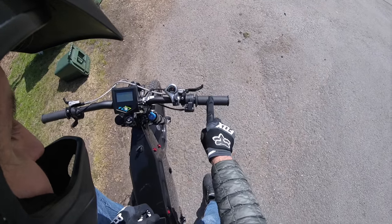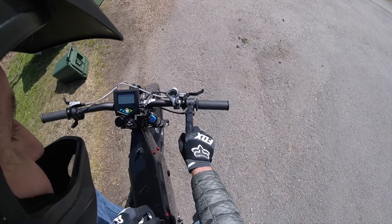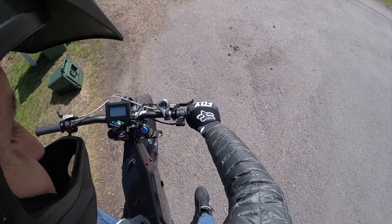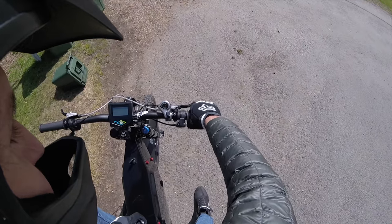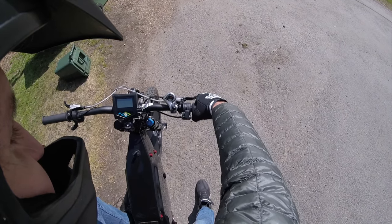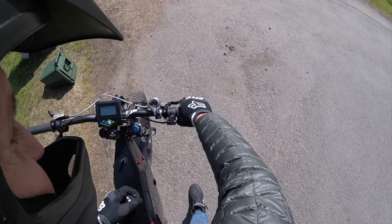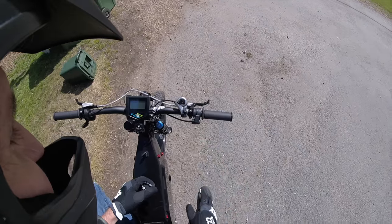Firstly, I've got this Domino throttle on here, which is just amazing. Those of you wondering about the Domino throttle, just get it — it is absolutely brilliant. It's so rock solid and really, really smooth, and it's got a really good spring on it as well. Apologies about my voice because I've obviously got the crash helmet on. The spring means it won't just launch the bike off.